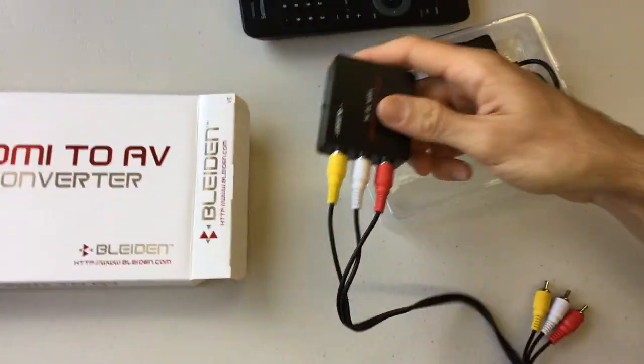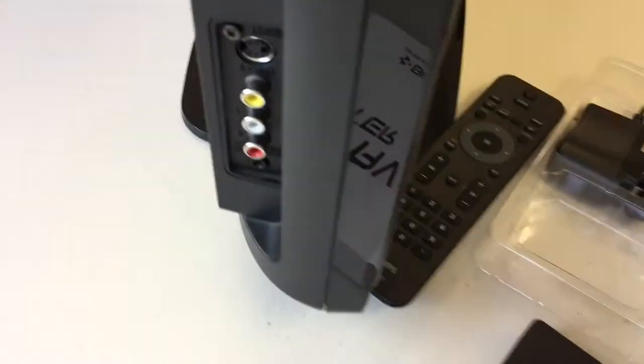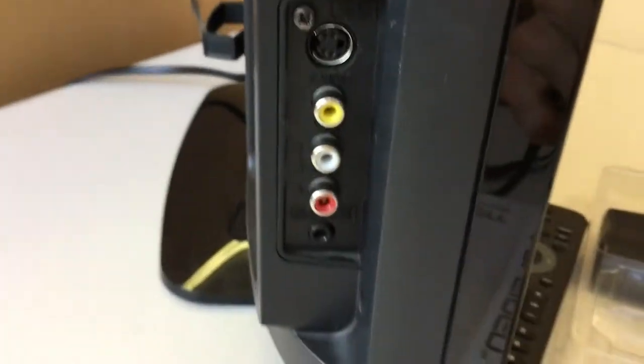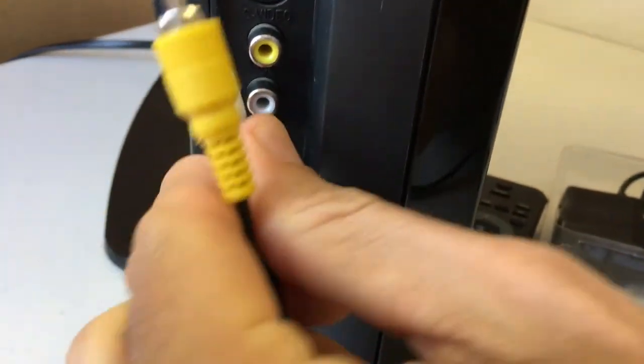The other end of that cable goes to the television. Your television should have red, yellow, and white inputs on it — that's the only way this adapter works, with red, yellow, and white inputs. Make sure they're inputs, not outputs.